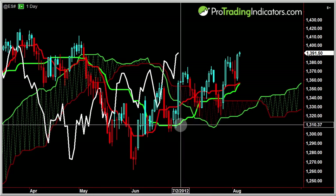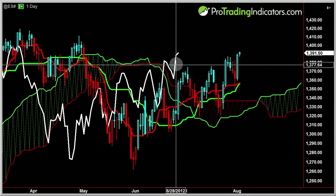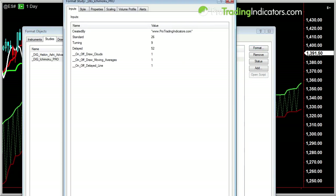Right here we've got the Tenkan, the top line, and the Kijun right in here, which I have colored a bright red and green — I'm looking for the crosses. And back here this white line is the Chikou span. The next best thing about this indicator is if we go to format indicators and go to Ichimoku Pro, you can see we can turn on and off the clouds. Some traders only trade the Tenkan and Kijun crosses, so they can have the clouds off. Some traders only trade with the clouds, so they can turn all the other lines off. You can customize this however you want — see the full Ichimoku package or turn off whatever you want to match your trade setups.